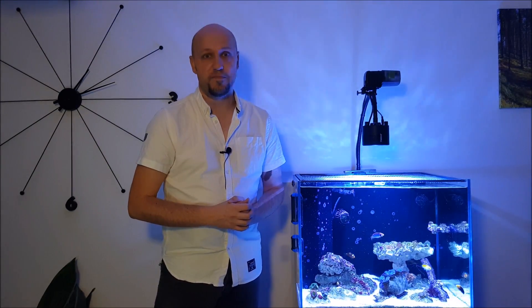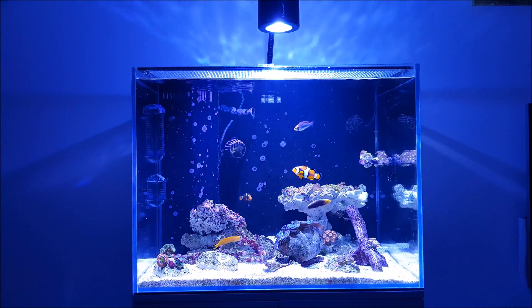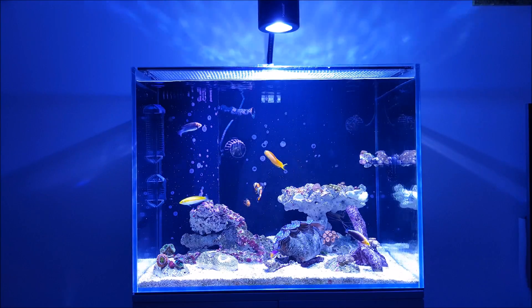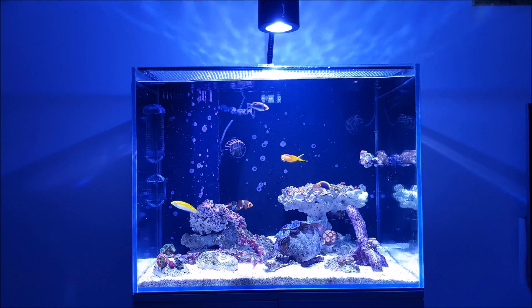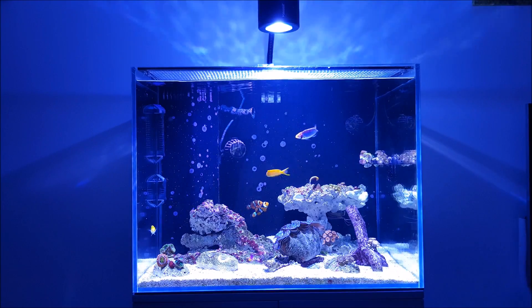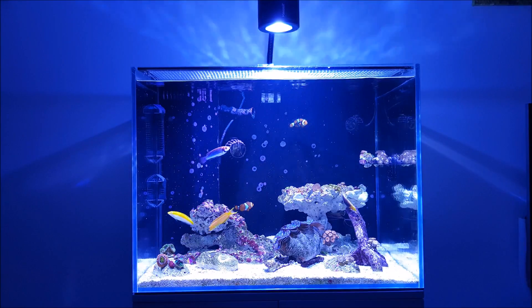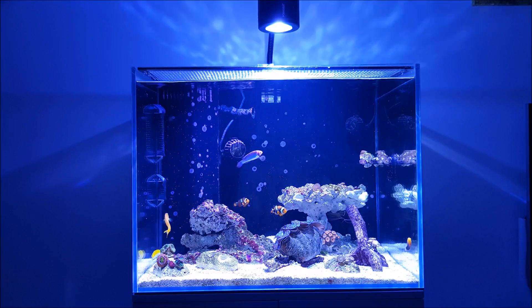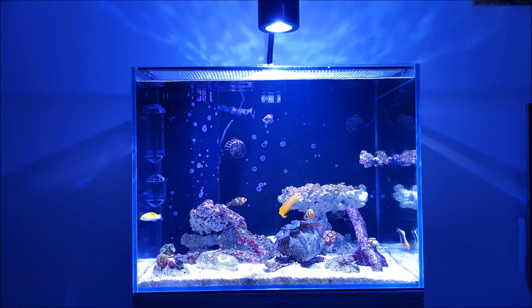Let's start off with equipment. I've firstly reduced the powerheads from a hundred percent to twenty percent. The purpose of that was to make the corals a bit happier but also to see if it would make the tank quieter, and that's worked really well. I'm still getting a reasonable amount of water flow but the pumps are a bit quieter — they're still a little bit noisy but they're okay.